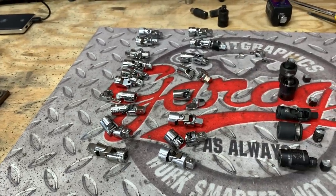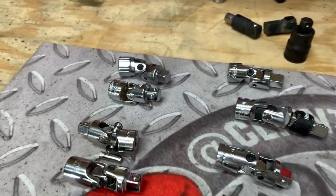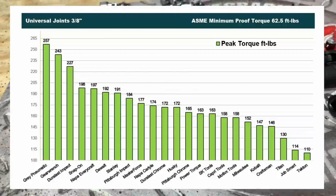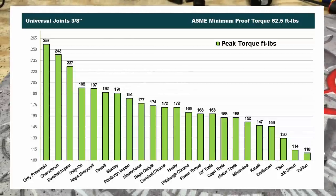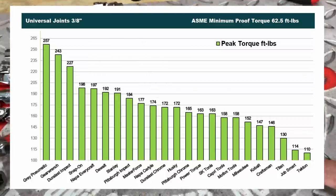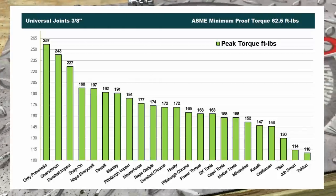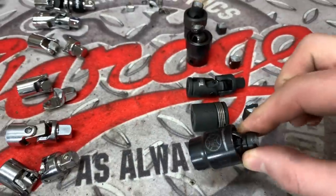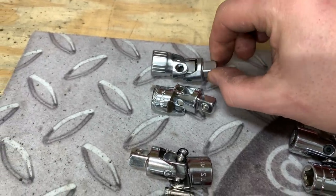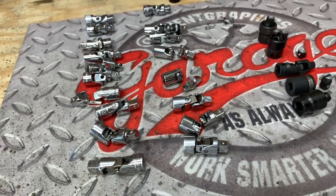So there you go, guys. We had all of these universal joints meet their demise — taken to failure. They all met ASME spec of a minimum proof torque of 62.5 foot-pounds. But there are definitely some clear winners. We'll put up a chart showing all the maximum proof torques. The standout unique designs are: the Pinless GearWrench, the Locking Universal Joint from Capri Tools, and the Spring-Loaded Motivex Universal Joint. You can pay a little more and maybe get a little more, but any of these for the price will do what you need.